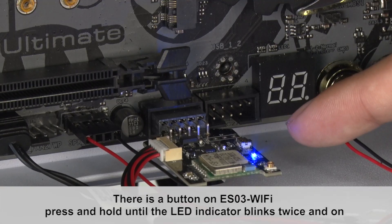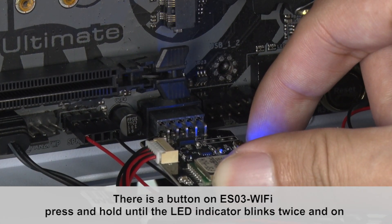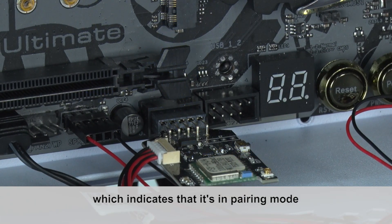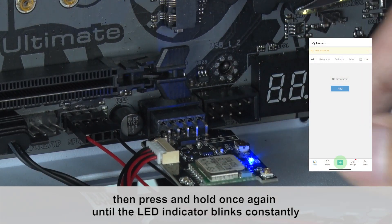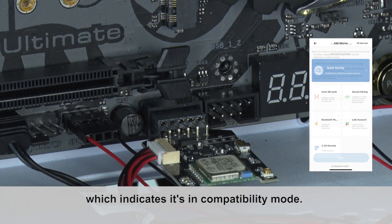There is a button on ESO3 Wi-Fi. Press and hold until the LED indicator blinks twice and stays on, which indicates that it's in pairing mode. Then press and hold once again until the LED indicator blinks constantly, which indicates it's in compatibility mode.